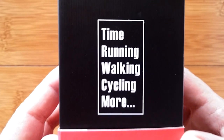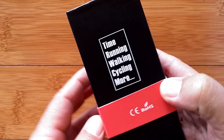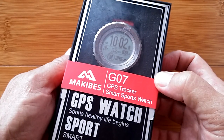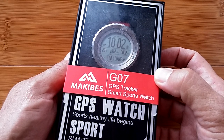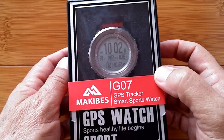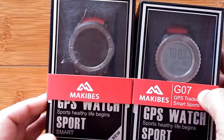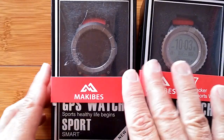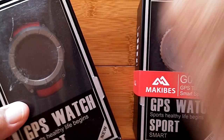Greetings and welcome back to Smartwatch Ticks. I've been away on vacation but I'm back now, and we have a whole bunch of things to show you, including the brand new Makibes G07 GPS tracker with an always-on, always-lit screen.